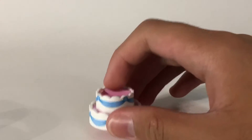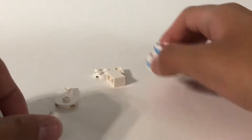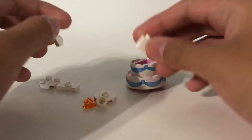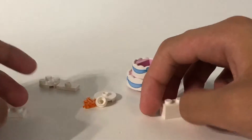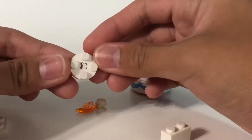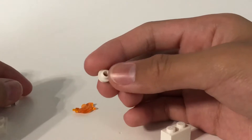I was thinking, is there a way to cover that up and make it a full cake? I've been playing around with it, and these seven pieces make it a birthday cake. All you have to do is get a 1x2 plate, 1x2 brick, 1x2 jumper,